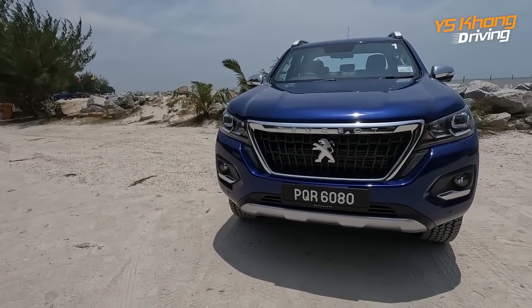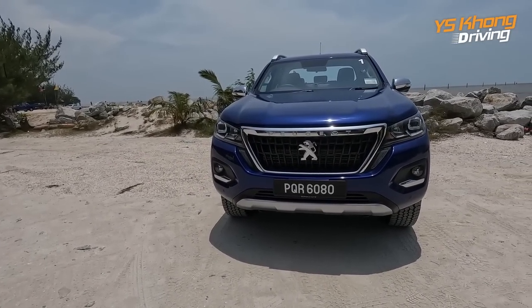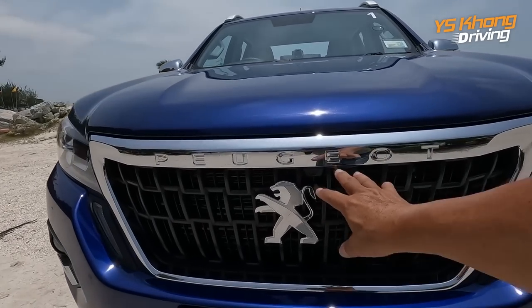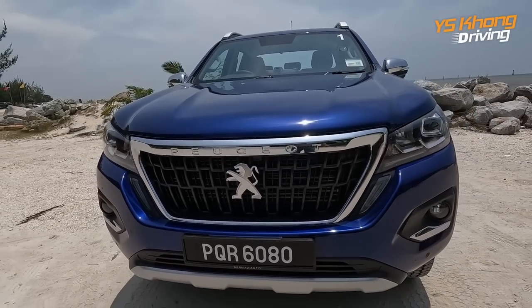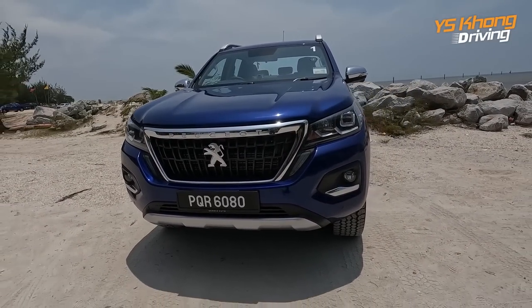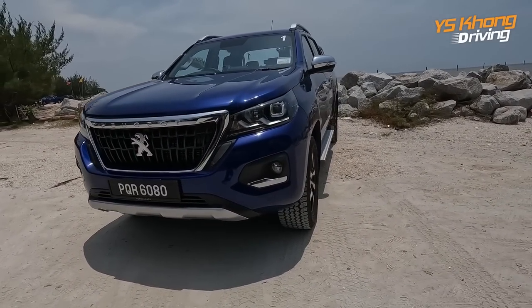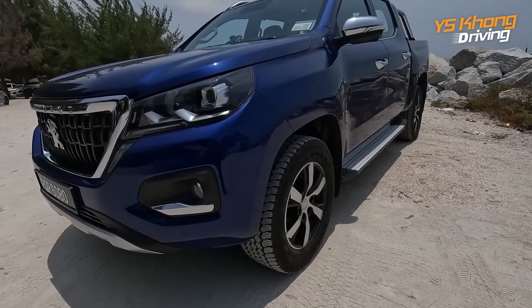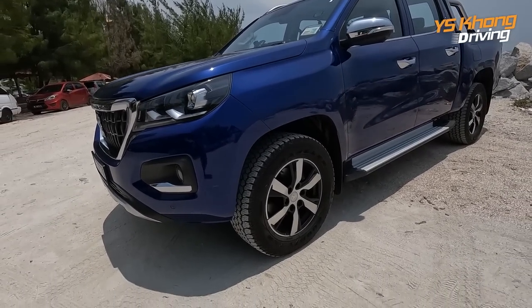Let's take a look at it from the front. We have LED headlights, and also the very big Peugeot emblem — you know for sure this is a Peugeot. Down here you have fog lights. These fog lights are bulb type, not LED, but the daytime running lights are LED.